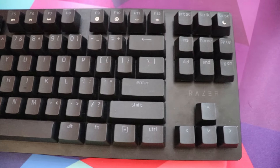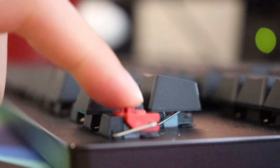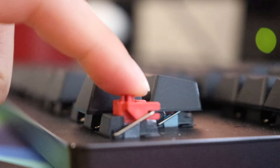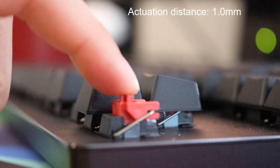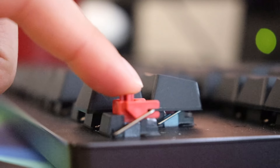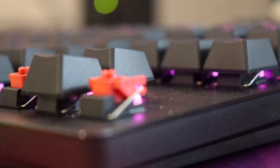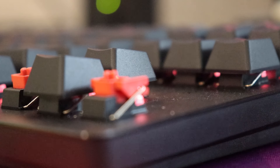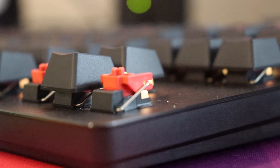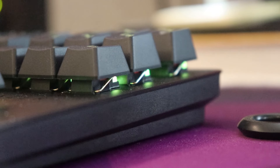Another thing that makes it really nice is the actuation distance. The actuation distance for these optical switches is only one millimeter. That is absolutely insane — super fast compared to Cherry MX, whose actuation distance is two millimeters. These are half of that. That is just crazy.